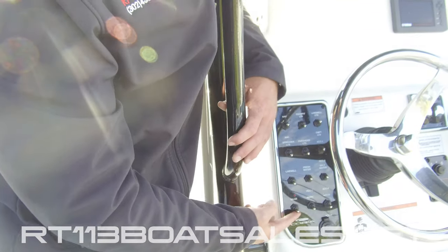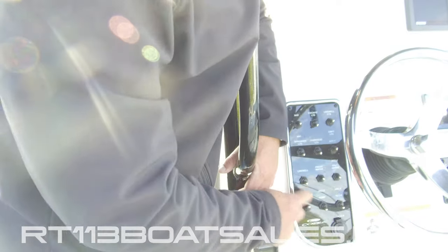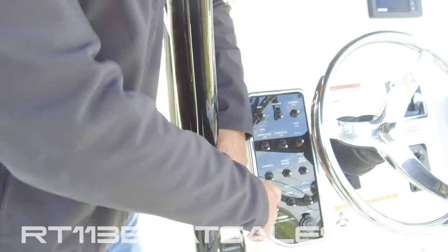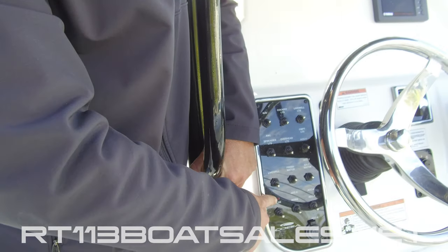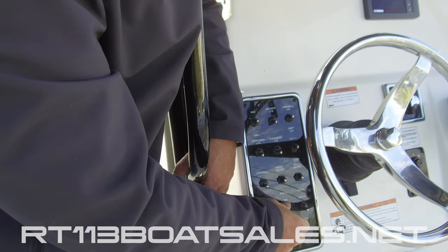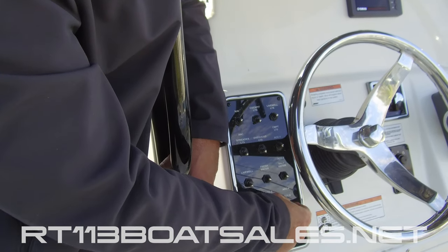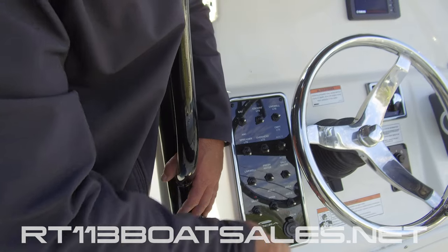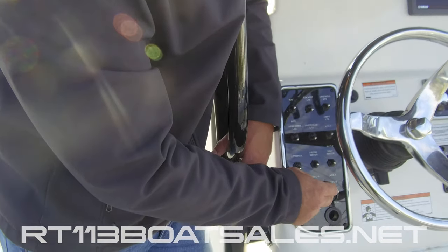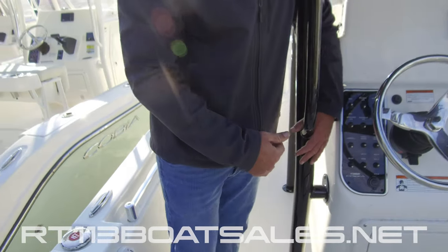Right below that, we have our bilge. The bilge has a light right above it — if that light is on, the bilge is running. If that light stays on for a long period of time without the switch being on, you're going to want to check the float and make sure there's nothing stuck under it. One over from there, we have our horn, followed by another accessory switch — another middle position off switch. Right below there, we have a 12 volt receptacle. The breakers for all of this are located inside the console.